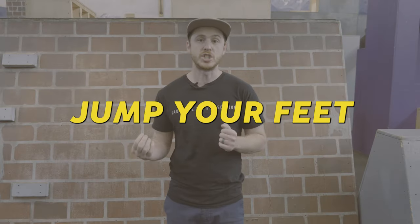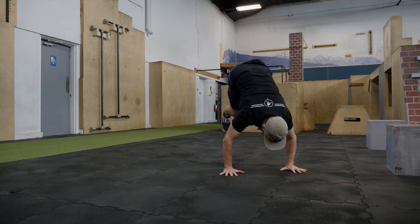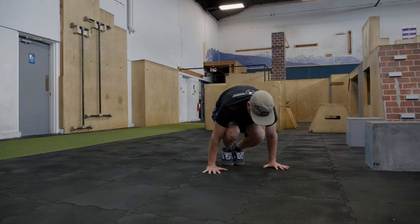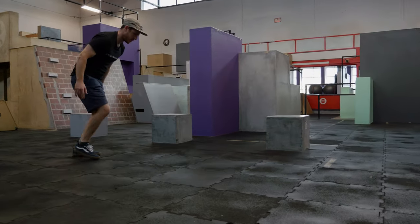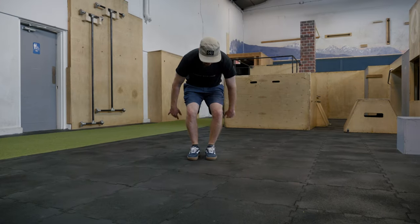Next, we're going to transition this move into a ground Kong. We're going to do that by leaning over our hands and jumping our feet towards our hands. We can focus on tucking our knees into our chest and placing our feet down as close to our hands as we can. In order for it to be a true ground Kong, we have to push strongly through the ground and land only on our feet.